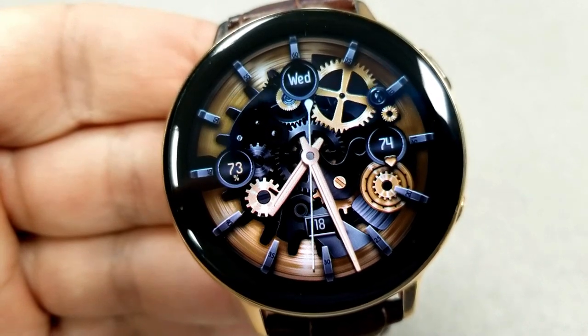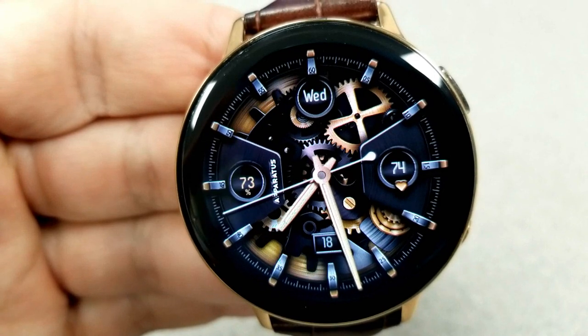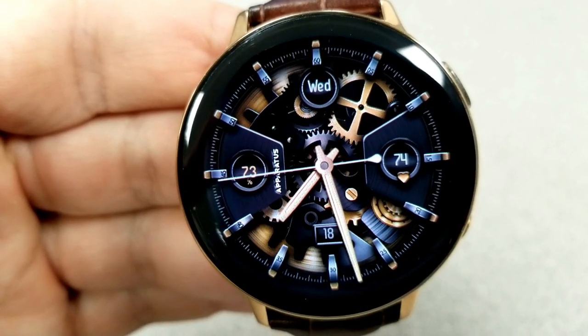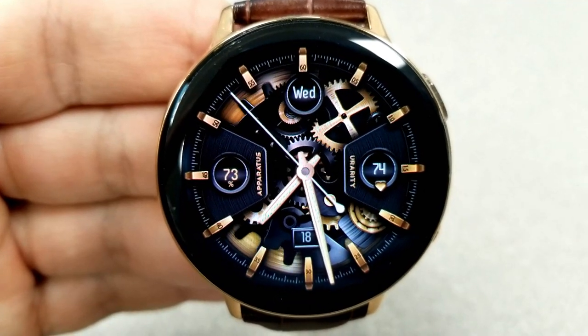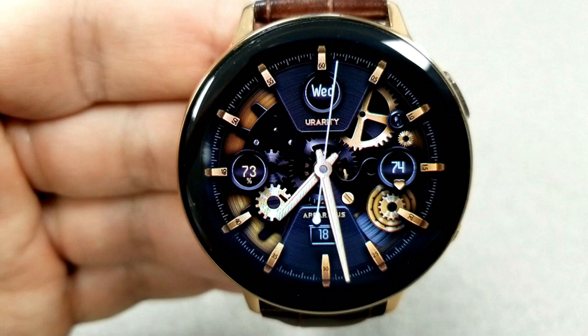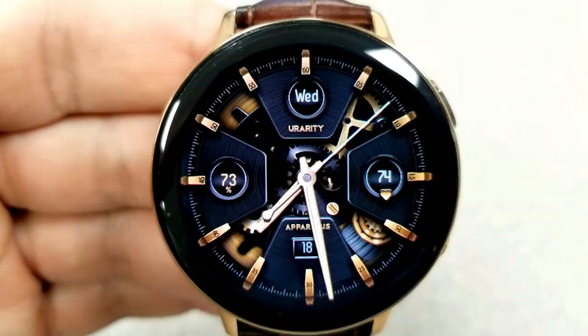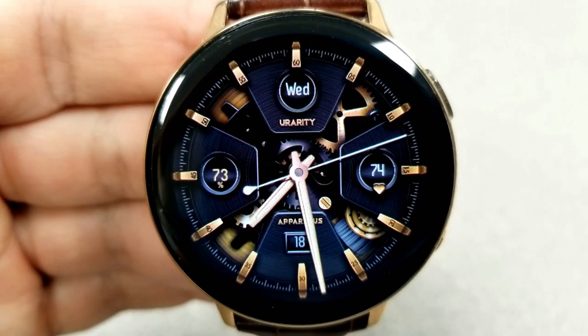In terms of the other display features, they're really quite light on this face — you only have four in total. I feel that was done because the developer really wanted the user to focus on that animated background, so if you're someone that likes minimalist styled watch faces, this one also fulfills those requirements.